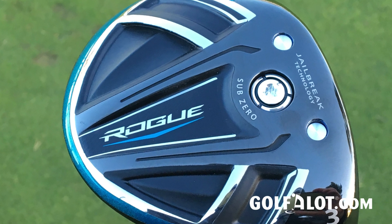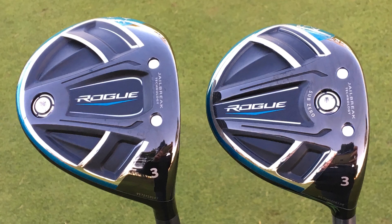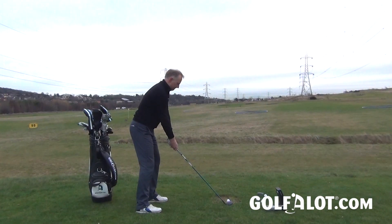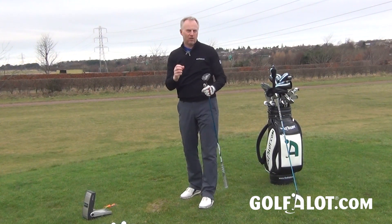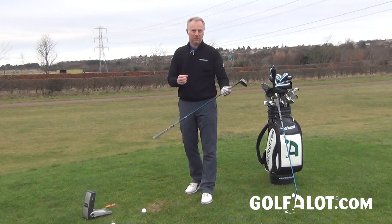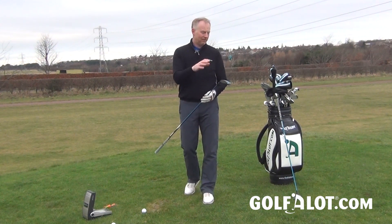The difference between the Sub-Zero and the standard model is it's got a slightly more compact head, and the weight — only two grams — which was in the back of the club is now in the front, bringing the CG closer to the front. On GC2 the numbers were very similar; I was getting a little more spin but a lower launch and a slightly lower peak height. The flight characteristics are actually quite subtle, and a lot could be explained by a slightly different swing or setup, so it comes down to getting the right loft and head style to suit you.